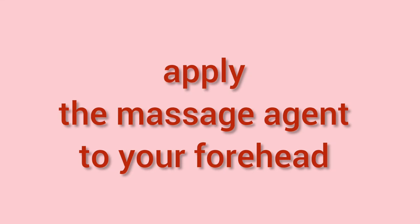Apply the massage agent to your forehead. Lie on your back on a flat surface.